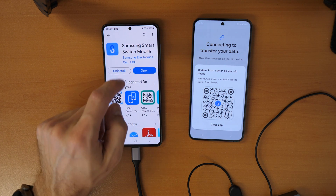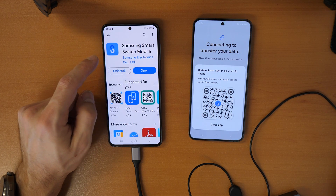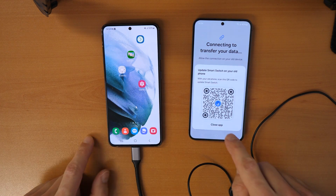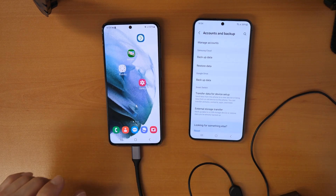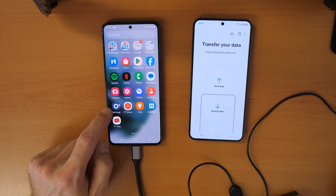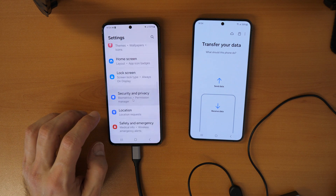The app shows 'Installing' and then it's installed. Now scroll down and disconnect the Wi-Fi, because you don't want interruptions between the connection of the two phones. Click 'Close App.' Now you need to open the transfer data screen again. Go back to Settings, scroll down, and click on 'Accounts and Backup' since the app updated and needs to be reopened.